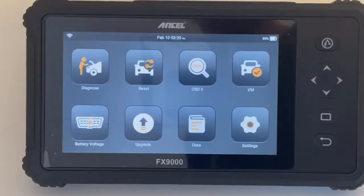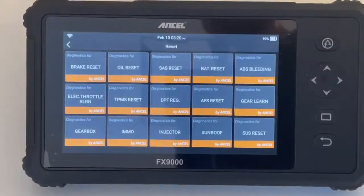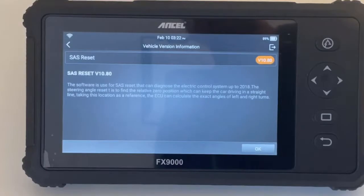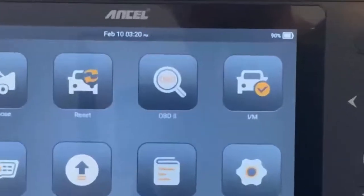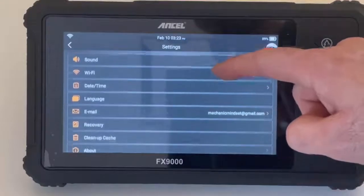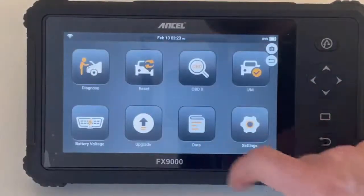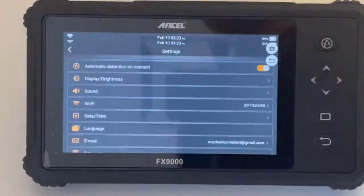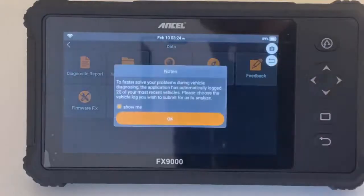If you hit the reset function you've got all your parameter resets: oil service reset, brake pad warning light reset, DPF regeneration, injector codes, steering angle sensor, gear adaption relearn — quite a lot in there. You've also got OBD and I/M readiness monitors, a basic settings menu, a screen capture function to take screenshots and send them for interrogation, and a data tab showing all your historic reports. There's a feedback function for reporting issues, an upgrade button for software updates, and an option to quickly read battery voltage via the OBD cable.